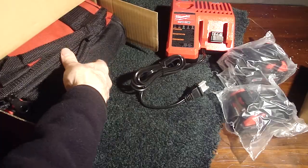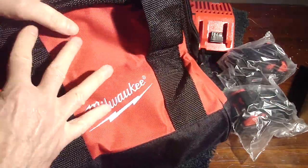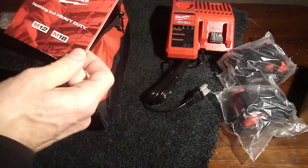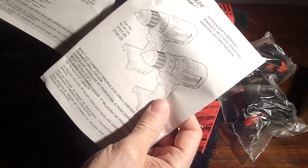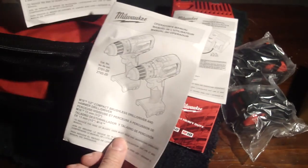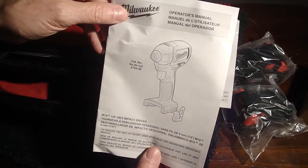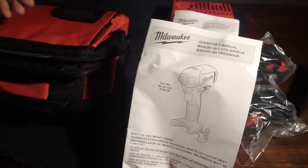That's just a spacer. Carry case — looks more like a lunch bag. Let's see what's inside of there. There's an operator's manual, a manual for the battery charger, and a manual for the drill. Looks like the model number on the drill is either 2701 or 2702. And there's a manual for the impact driver, which is model 2750-20.